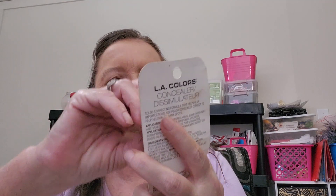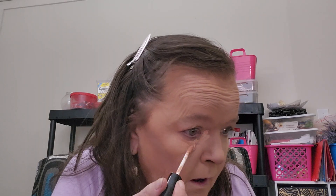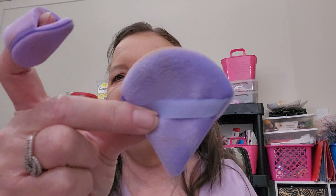Next I have LA Colors Conceal Correct - it also covers up dark spots, this is new. Just put it under your eye and then use this little powder puff. I bought a whole pack of blenders in small and regular sizes on Temu - they come in different colors. Just blend this in and make sure you get right in the corner.